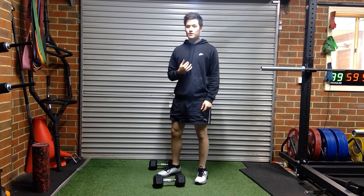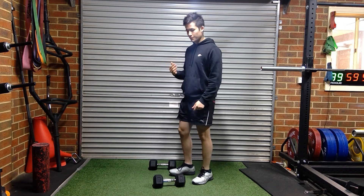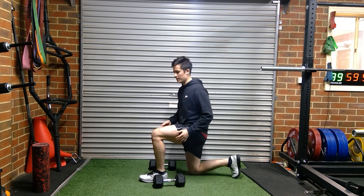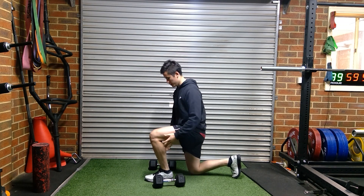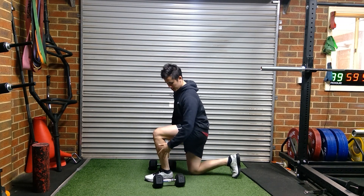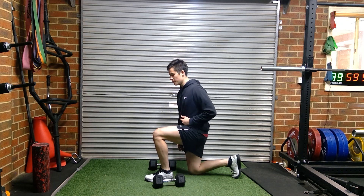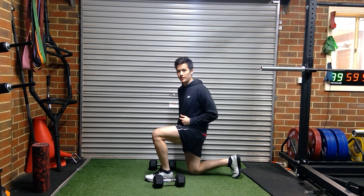For a bodyweight or dumbbell split squat, what you want to do is set up first in a 90/90 position with your knees and hips from the ground up. So that way you can make sure you've got a shin angle where your heels are directly underneath your knee, and also your rear leg, your knee, is underneath your hip.